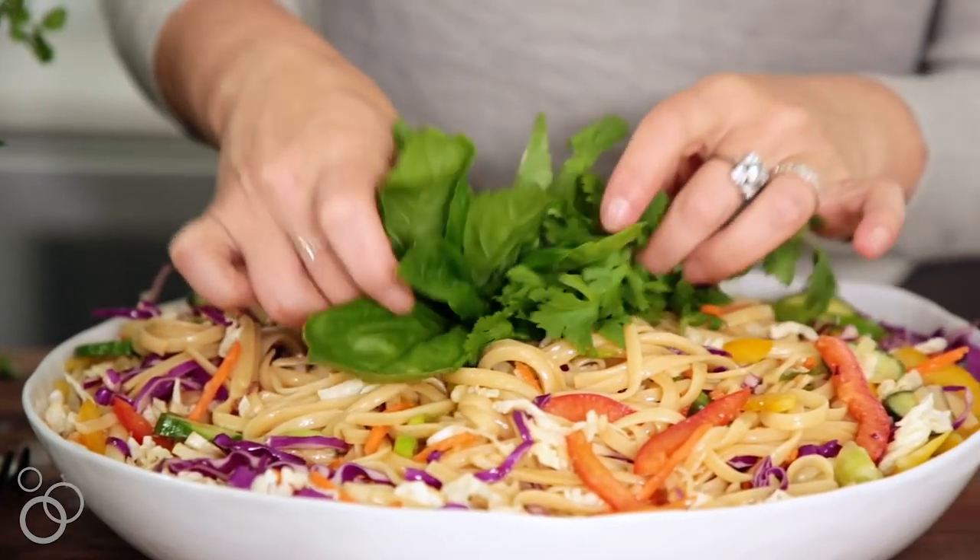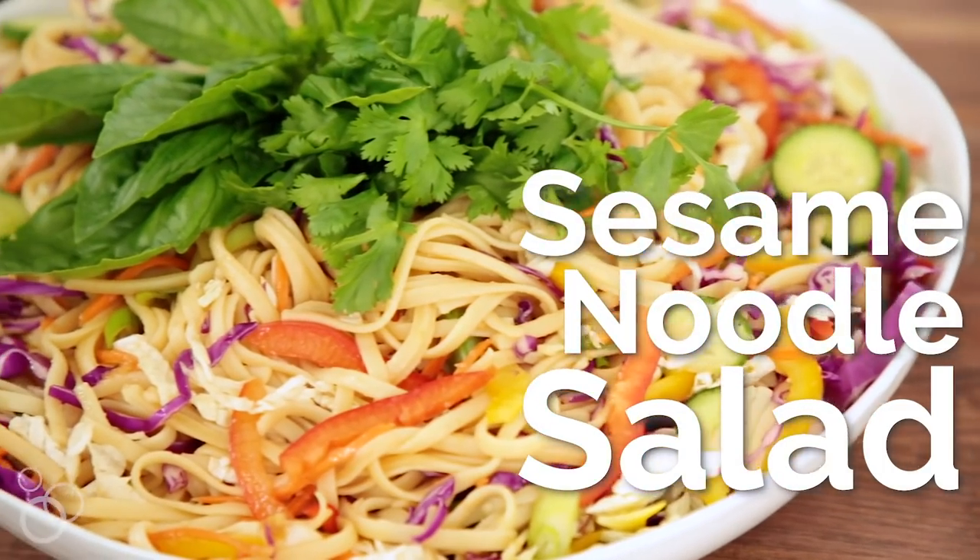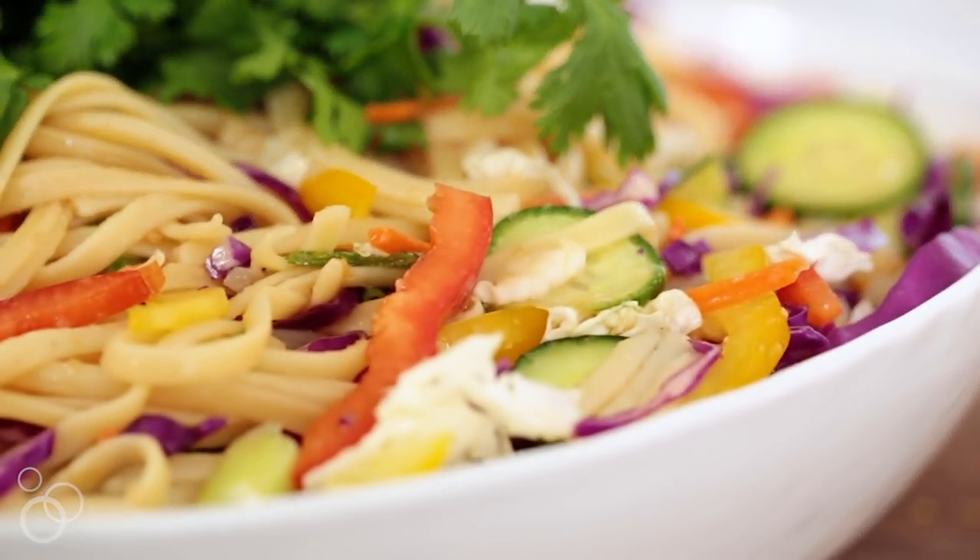Hey guys, today we are solving all your problems. I get so many emails from you guys — thank you, they're my favorite part of my day — asking about what you should bring to a summer potluck, a barbecue, something that travels well. And I am going to solve all your problems with this sesame noodle salad. It's really easy, it's like a room temperature to cold pasta dish, you are going to love it. Let's get into it.